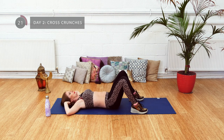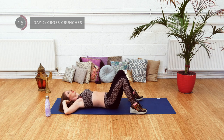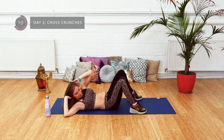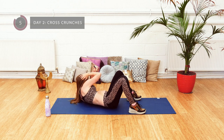You're coming upwards, bringing your elbow on a diagonal, returning all the way down to the mat, and repeating on the other side. Just a few more. Good.